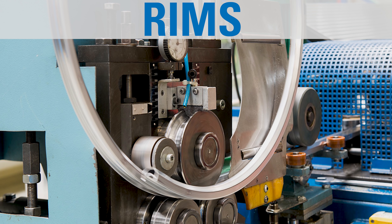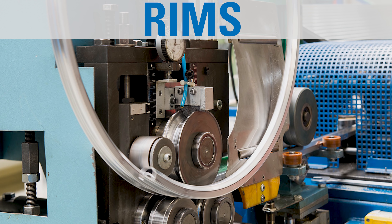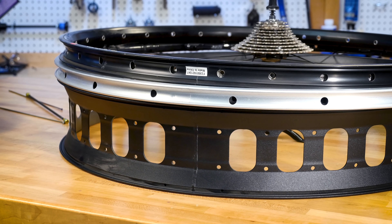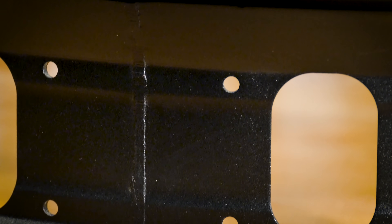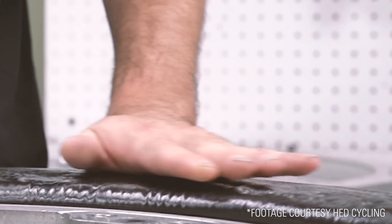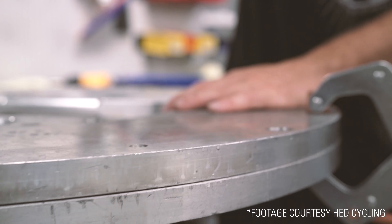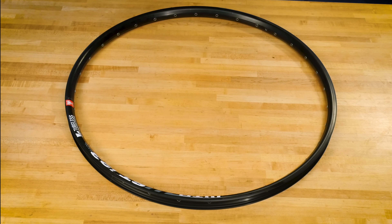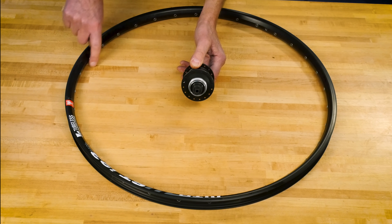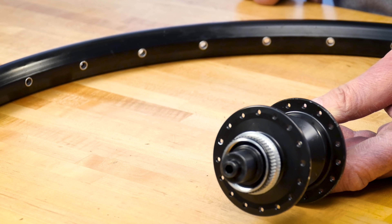Rims made of steel or aluminum begin as a straight channel that is cut to length and rolled into a hoop. The hoop is then joined by pins at the seam or is welded. Carbon fiber rims are made in a mold. The rim and hub each have a matching number of holes for spokes. This hub has 16 holes on each side and this rim has 32 spoke holes.